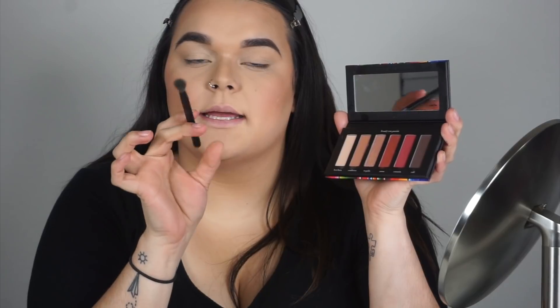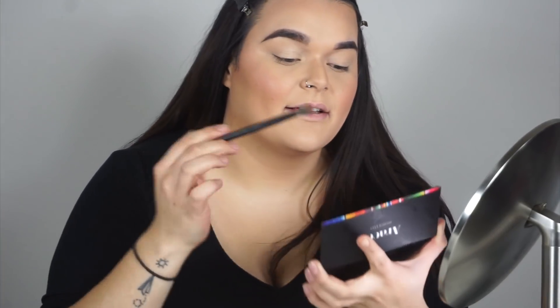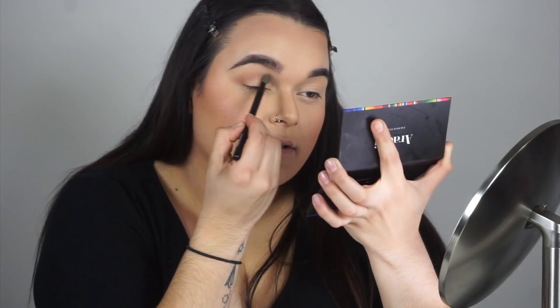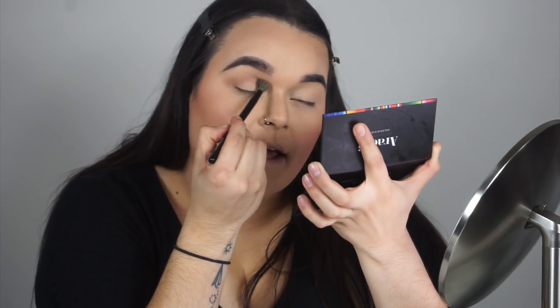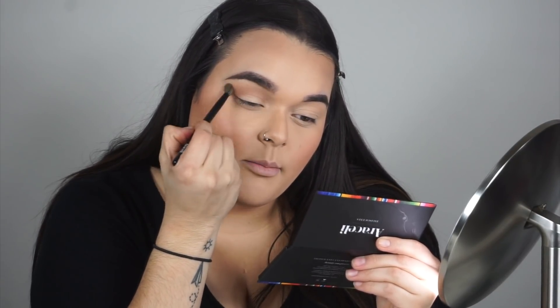I'm going to use the Grande Blending Brush and go into Sombrero for my transition shade. It's super pigmented and this blending brush makes it so easy to blend the color out. I'm using a light hand — you should never use a heavy hand because then you're applying more pressure and not blending the color properly. I'm just blending it up to my brow.